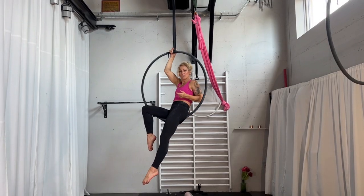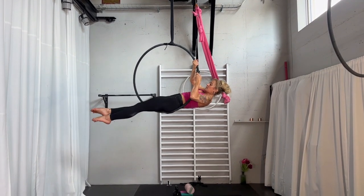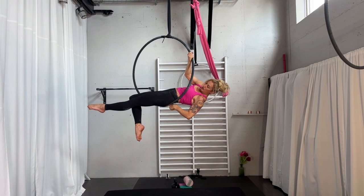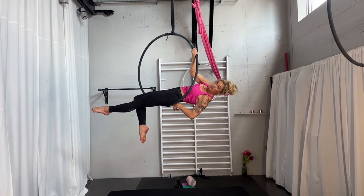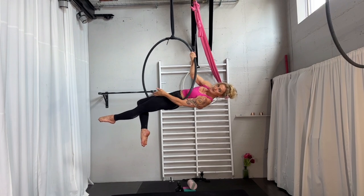Let's go to the move. This move is easy to start when you are in a gazelle position. So you are lying like this in the gazelle. Make sure that you have the hoop somewhere between your butt already and that you are lying sideways. So the hoop is in this way, your body is a similar way.